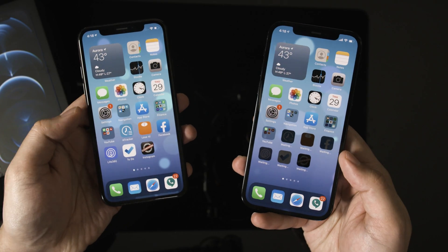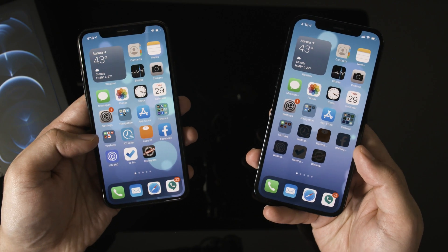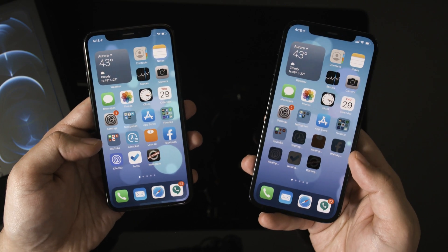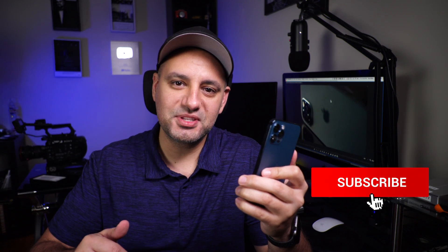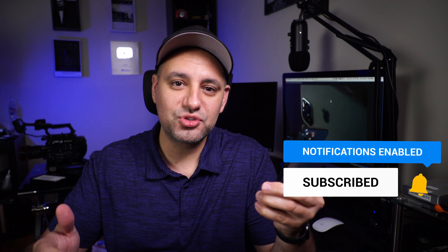After about 30 minutes my old phone said 'Transfer Complete.' Now if you look at both phones side by side they should look identical. I'd love to know your thoughts on the new iPhone — let me know in the comment section below. I post these tech videos every single day on this channel, so please subscribe and I'll see you next time. Bye.